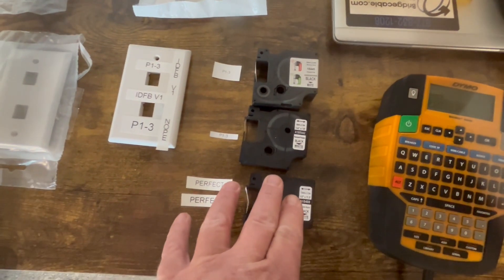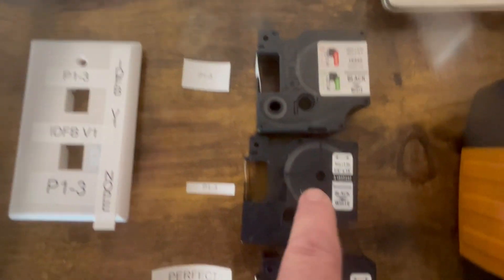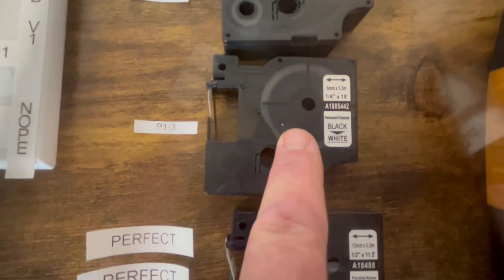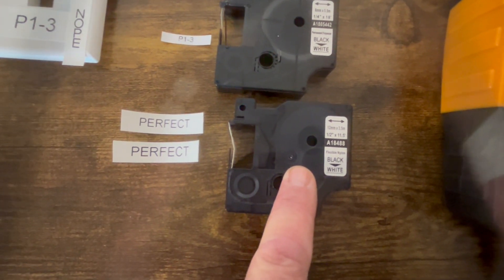These are an assortment of tapes — I've seen a lot of different things go on. You're not going to use the three-fourths for this size, and you're not going to use a one-fourth for this size. Half is beautiful.